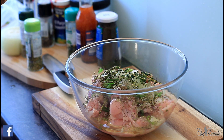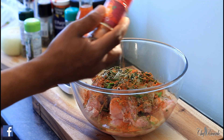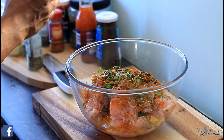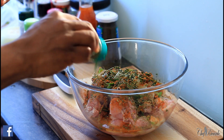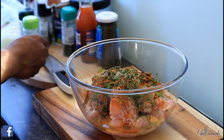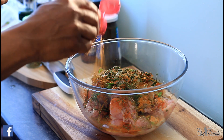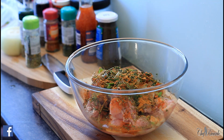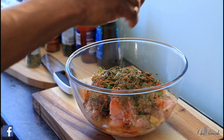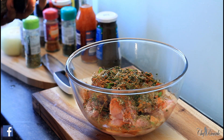Then we've got some chicken seasoning — just under a pinch, you don't want to put too much because remember we've got the jerk seasoning. Dry parsley is a must. Then we've got some cajun seasoning. We've also got some dry thyme — a little bit, just a pinch. And then we've got some mixed herb.